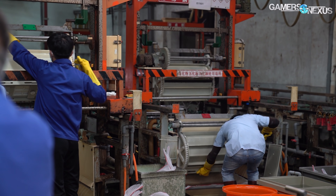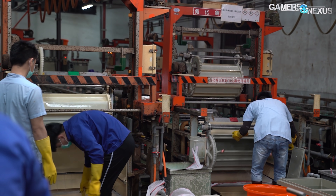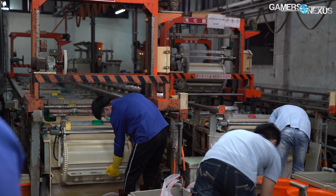In this video, we'll explain how electroplating works, including an explanation of how nickel plating for coolers works, and this is all done in our factory tour series from when we visited Taipei in early March.